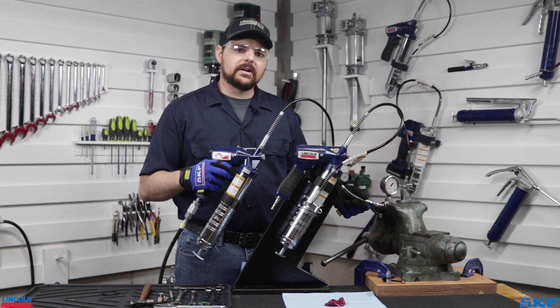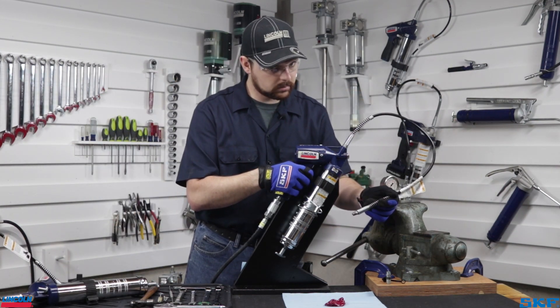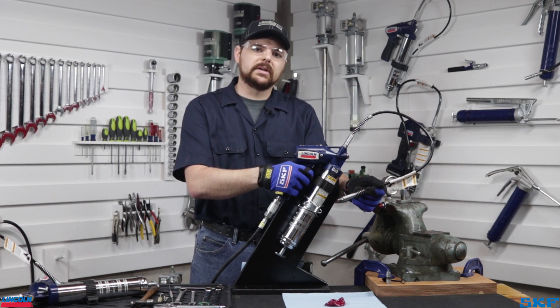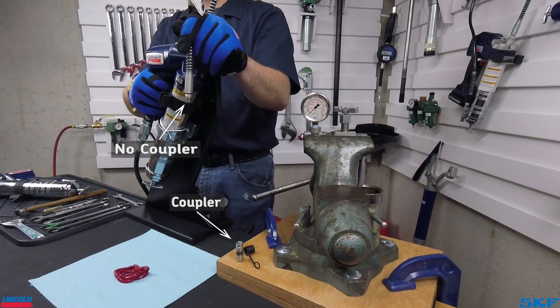Let's now attach air supply to the gun on the stand and see what happens. As you can see, the unit is cycling very slowly with no lubricant discharge. Interestingly, this test has also been performed without the coupler attached to the whip hose to give it a chance at maximum flow.